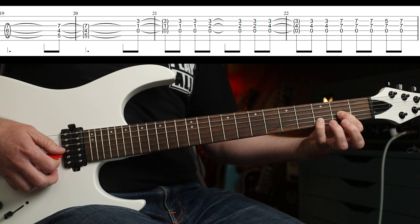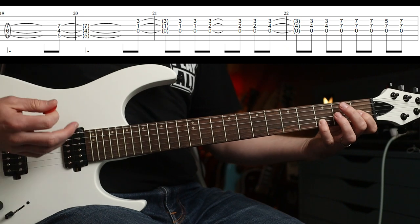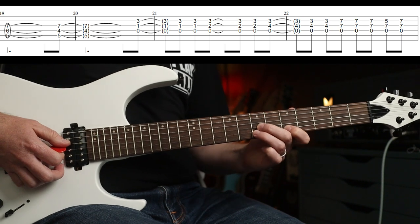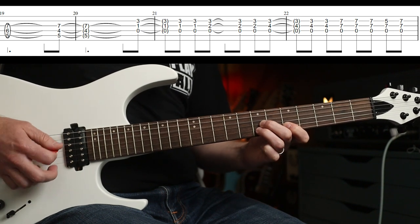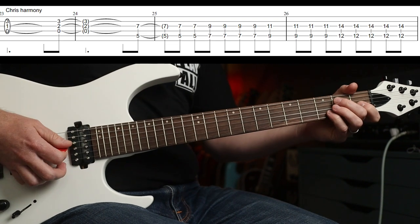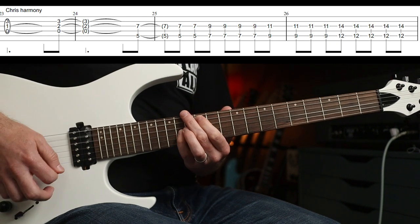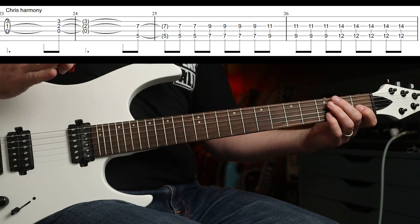So your first finger goes to the second fret. One, two, three - one, two, three. Then you go four, three, one, two, three, and then you come up here and play with zero, seven underneath it. Pretty cool, isn't it? The harmony with that - I think Chris plays that. And then you're into another one of these. Stop there - it's Chris's part.